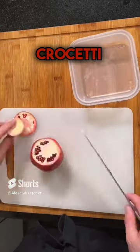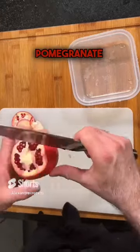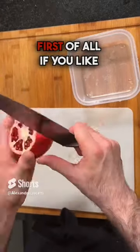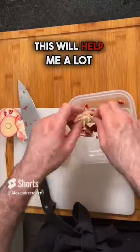Hello everyone, Alexander Crocetti here. Just a simple video on how to open a pomegranate. If you like any of my videos, make sure to like and subscribe — this will help me a lot.